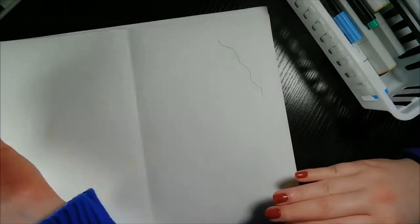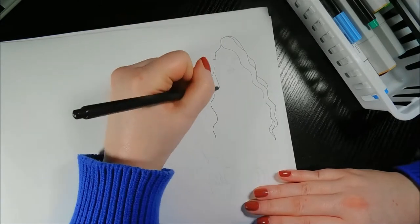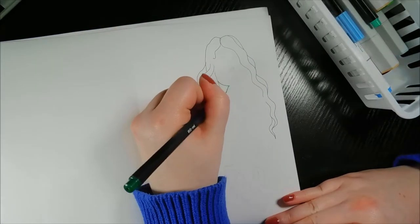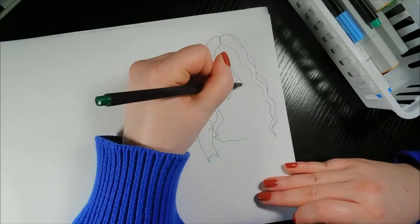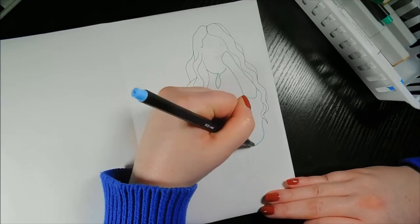I just bought a new pad of marker paper and this was my first time using it, and I have to say I really like it. Normally I use smooth Bristol board for marker drawings, but my stash was running low so I thought I'd see what else was out there. What I'm using now is the Hobby Lobby brand, Master's Touch. It's a lot thinner and flimsier than the Bristol board paper, but the ink doesn't bleed onto the next page, which is awesome.